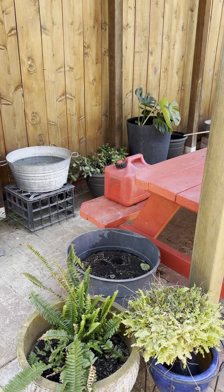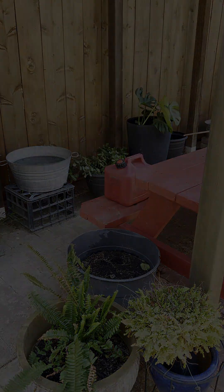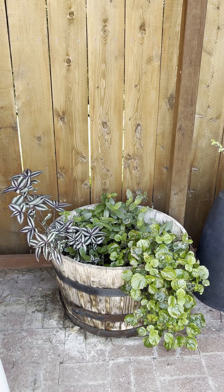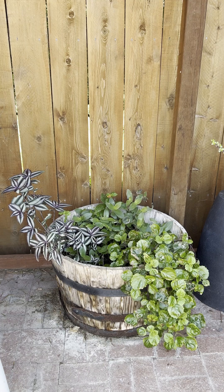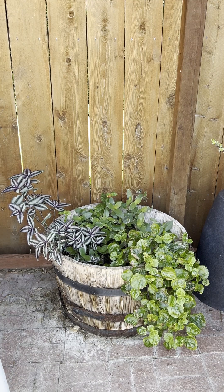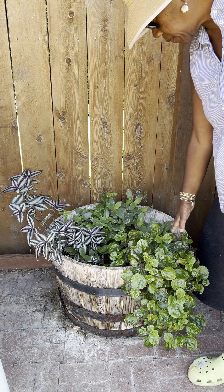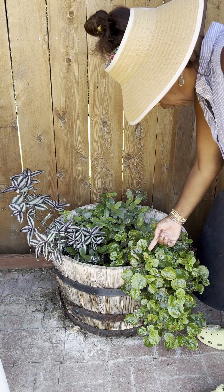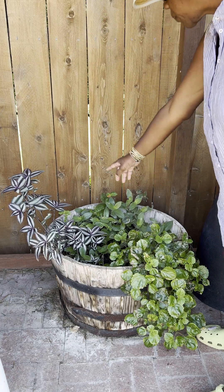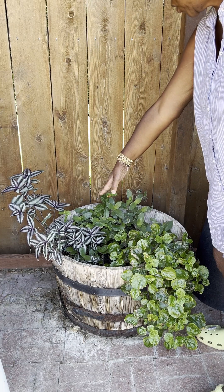I'll show you one more thing out here that is one of my pride and joys. So this whiskey barrel is full. This is Creeping Charlie and it's done really well. You can see there's some new growth coming in here and here. Tradescantia wandering Jew as well.